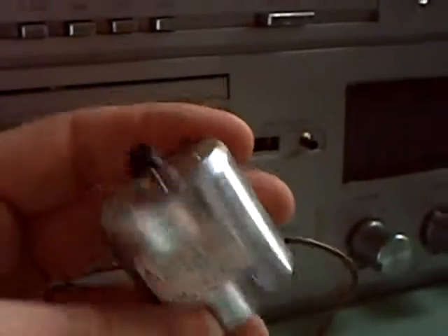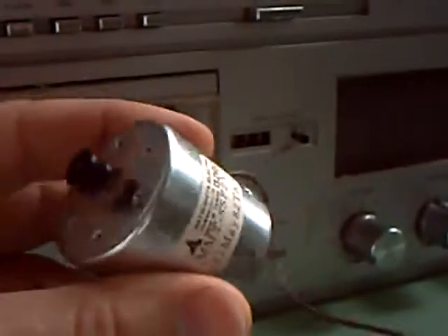The usual thing I did with these was to just chuck them out and fit an electronic motor. Now, where the hell am I going to get one of those from in this day and age? Well, it's like this — in my shed I have two drawers full of old motors from videos, tape players, cassette decks, and servo motor type record players, so it wasn't a problem.